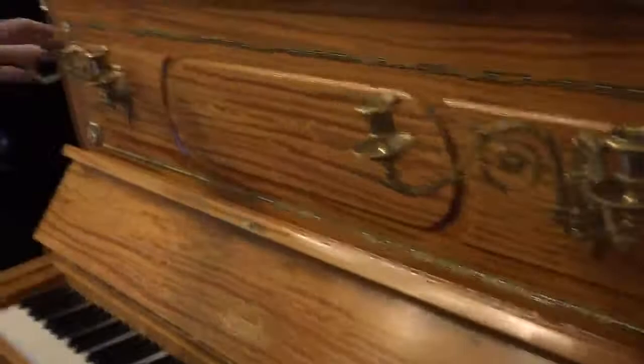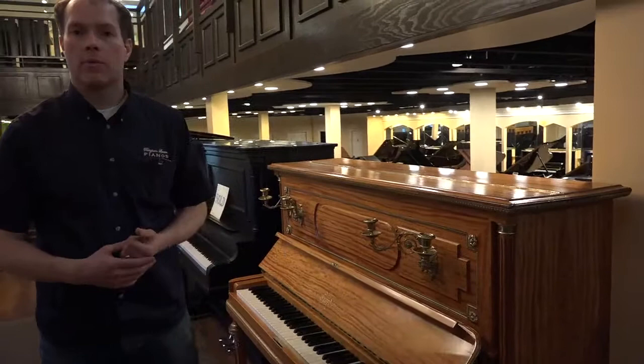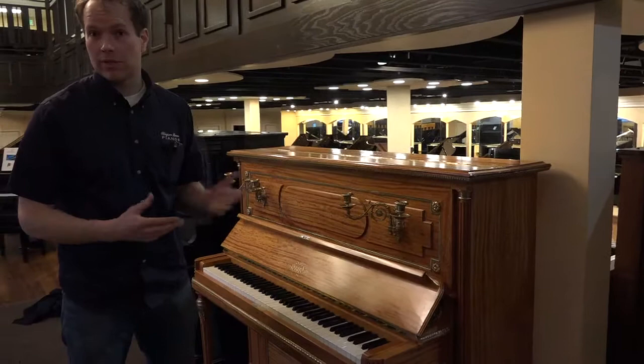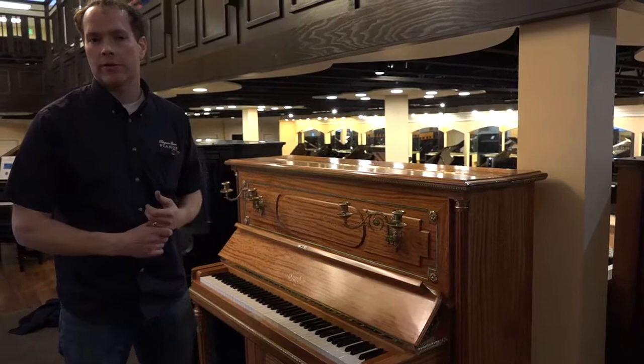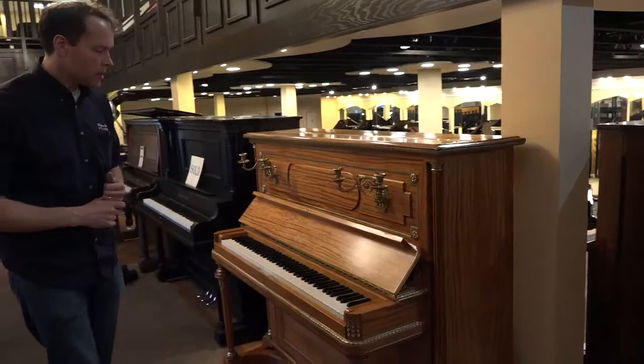These candelabras, of course — I think when this particular piano was manufactured, electricity was just coming out. So having candles here to illuminate your music was maybe less essential, but traditional. This is how pianos have looked. When Erard himself would have been designing pianos, about a hundred and twenty years before this piano was manufactured, candles to illuminate your music were essential.